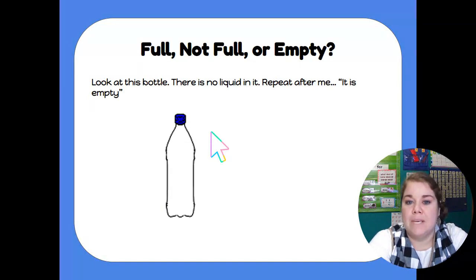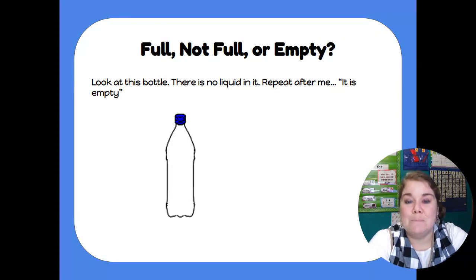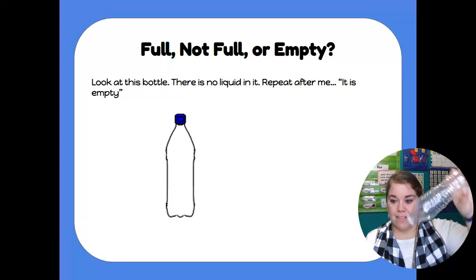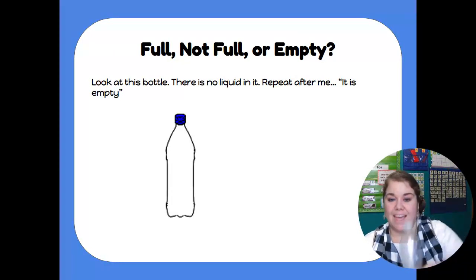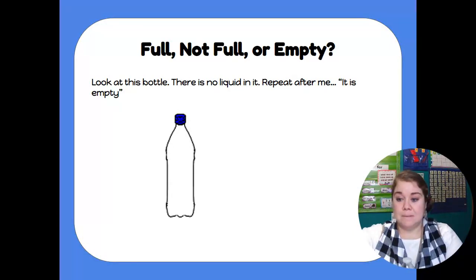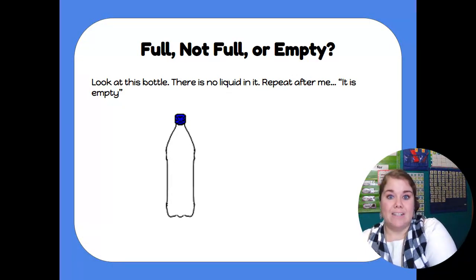Let's look at this bottle. If you look at this bottle, there is no liquid in it — there's nothing in it. So we say this bottle is empty. Can you say that with me? This bottle is empty. It means there's nothing in it at all. If you look at this water bottle, it is empty — there's nothing in it. We have plenty of room to add because there's nothing in it. So our words today that we're practicing are empty, not full, and full.